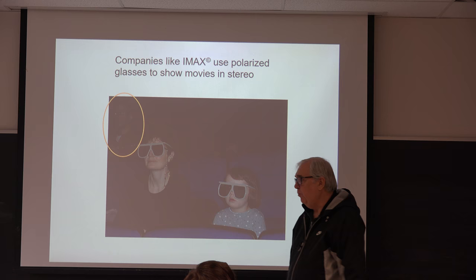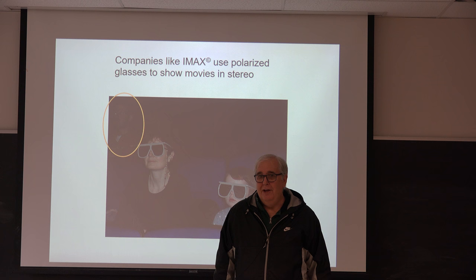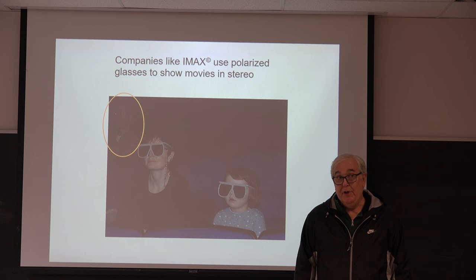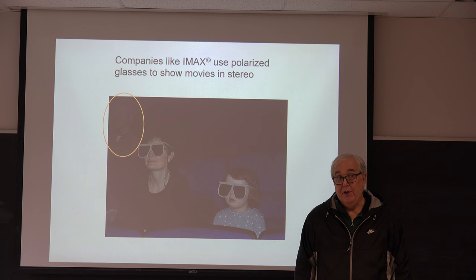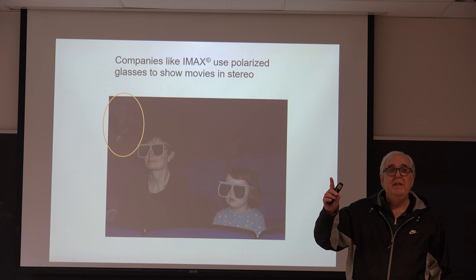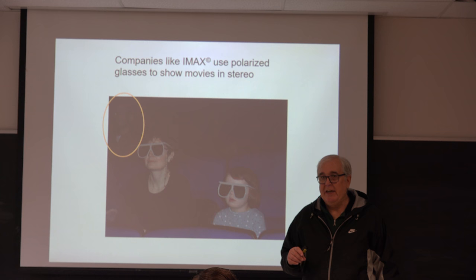The visual system has this default: if your inner ear is telling you one thing and your vision is telling you something else, the natural response of the body is to throw up. When astronauts go into outer space, over half of them are incapacitated with motion sickness the first few days of weightlessness because their vestibular system is telling them one thing and their visual system is telling them something else.